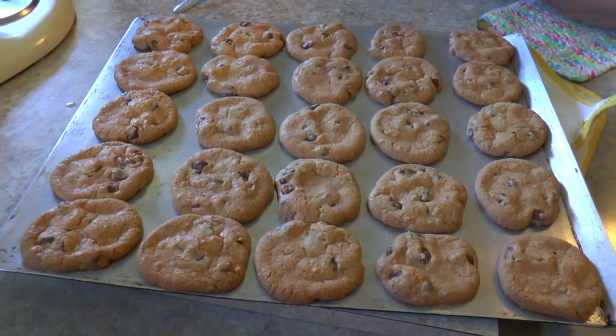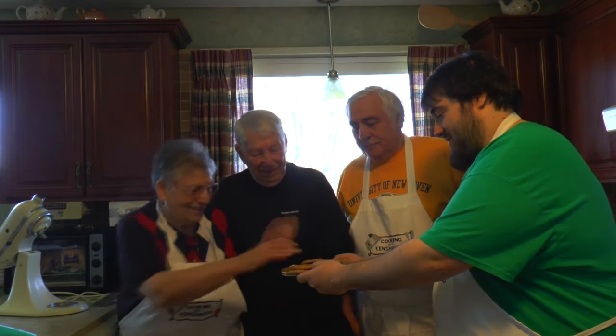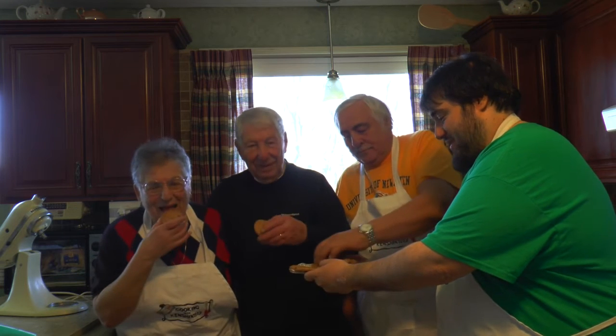Let's eat them. Here are the cookies — look at them, don't they look delicious? Nice and fresh. Everybody gets one. Let's try them. Mmm, these are still warm, nice and crispy, and a little chewy in the middle. These are so good and delicious.